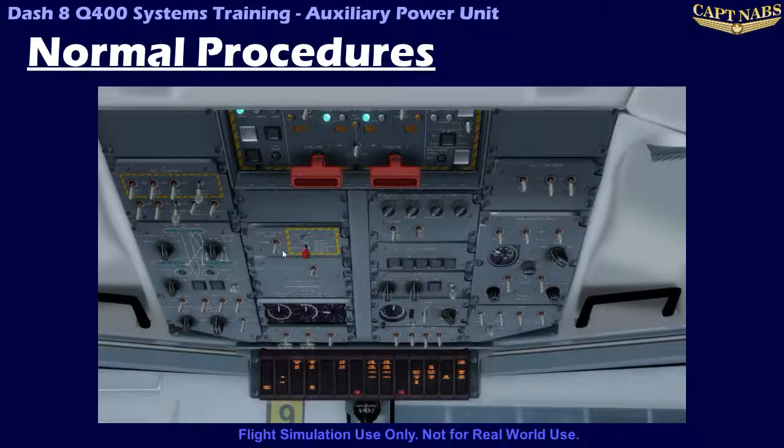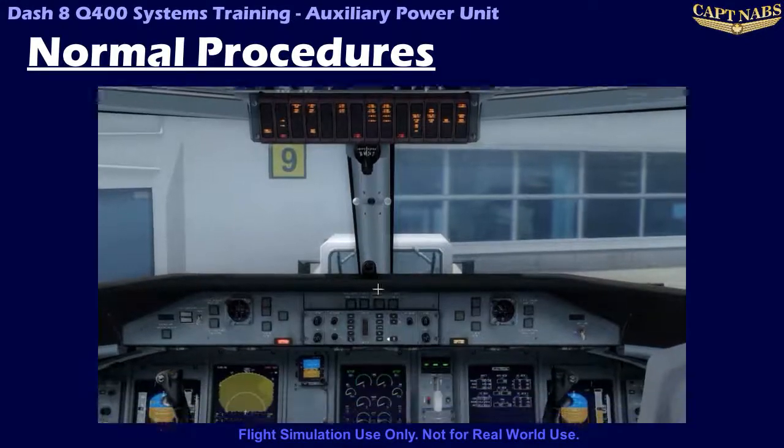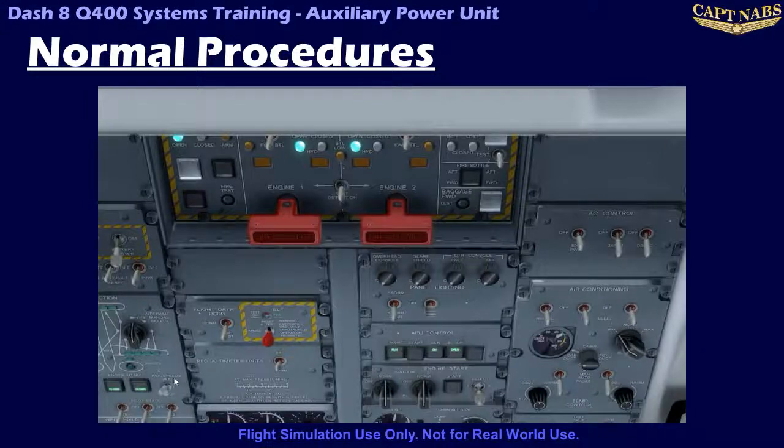When the APU fire test button is pressed, you should observe 10 lights illuminate if the system is working properly. On the fire protection panel, 5 lights should illuminate: valve closed (and note that the valve open light will go out), bottle arm, the extinguisher switch light, the fire light, and the fault light. Additionally, you will see the master warning and master caution lights illuminate on the glareshield, because the check fire detect warning light and APU caution light illuminate on the caution and warning light panel. Finally, the fail light will also illuminate on the APU power switch light. It is very important to note that the APU fire test does actually close the fuel shutoff valve, so if the APU is running when the test is performed, the APU will immediately shut down.